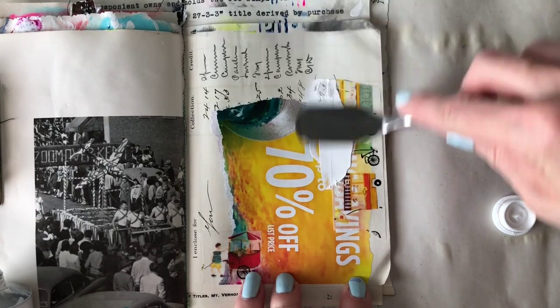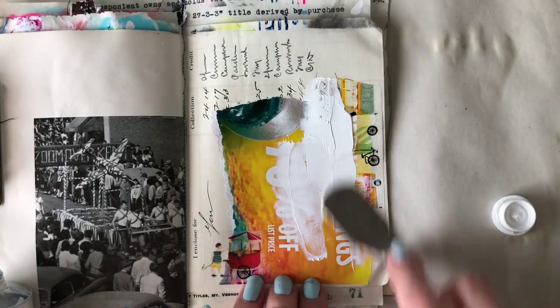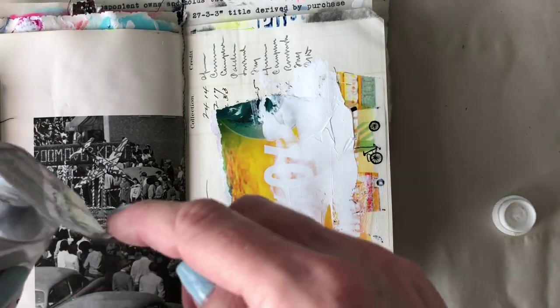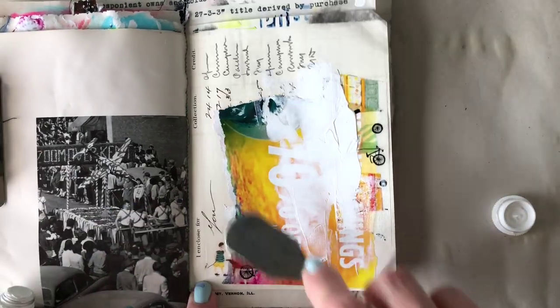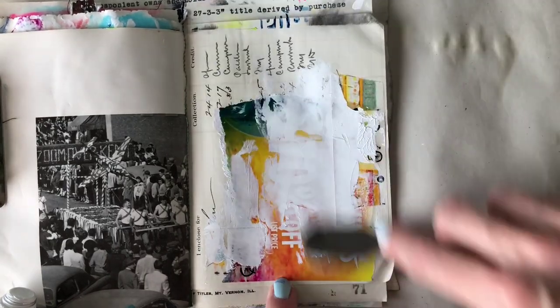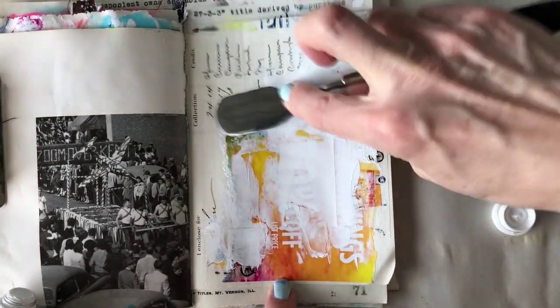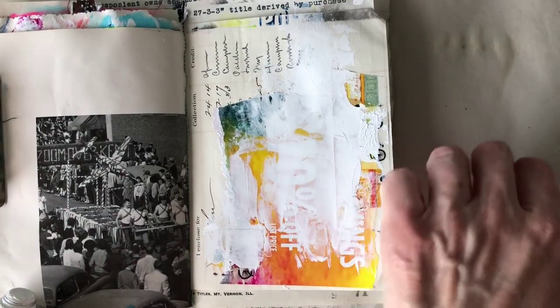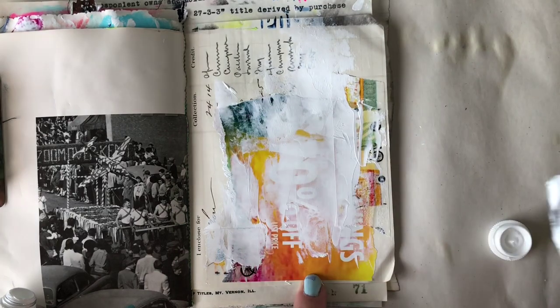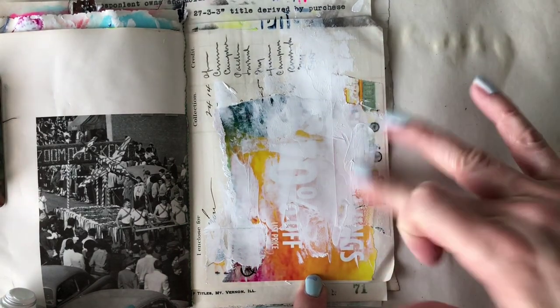As I'm doing this I just have to laugh, because people have seen me doing this process and they say, why do you cover up everything that you just did? That is a valid question — I don't know, it's how it works in my brain and with my eyes. So that's where I'm at, covering up about 75% of what I just did.